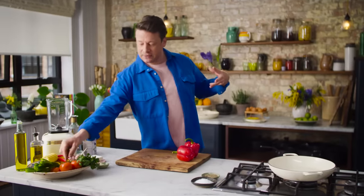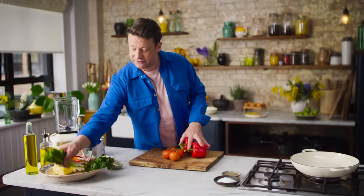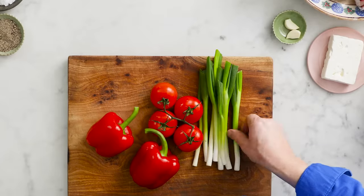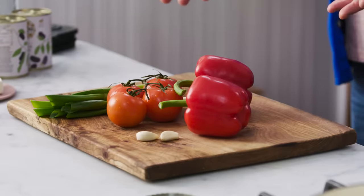So this tomato sauce happens using peppers, four tomatoes as ripe as possible, a handful of spring onions — I'll nick one out for the salsa later — and a couple of garlic cloves. It is as simple as that.